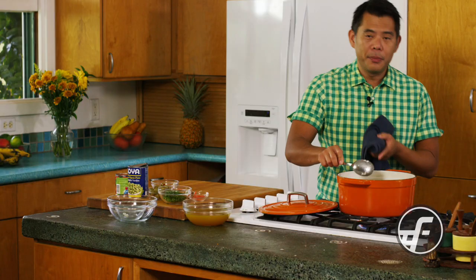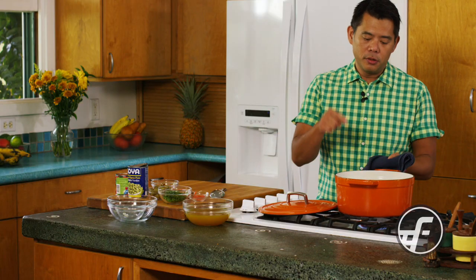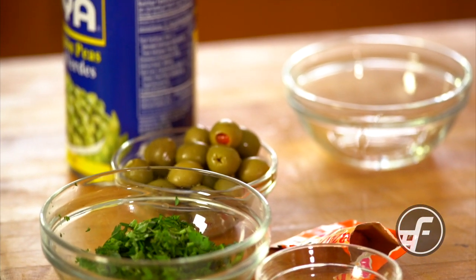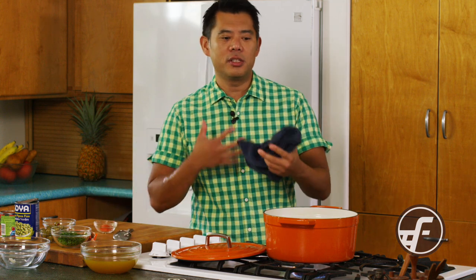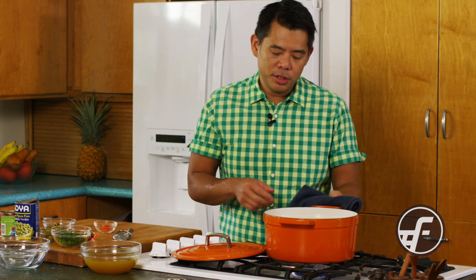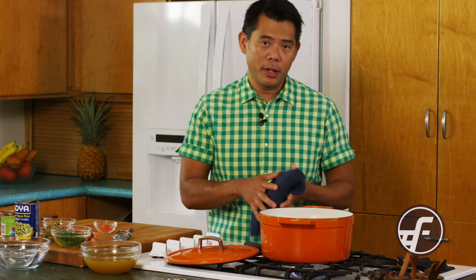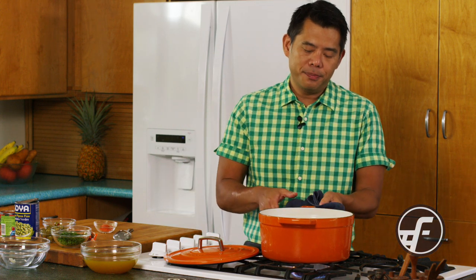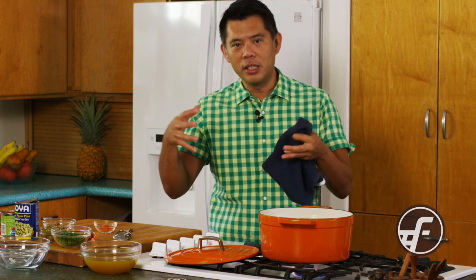One thing to note — I'm using long grain rice here. In Hawaii, we tend to eat a lot of medium grain or cal rose rice, but for the best results you do want to use a long grain rice. If you have jasmine rice, you can use that too — it adds a little bit of fragrance to the dish. If you have to, you can use medium grain or cal rose rice, but it tends to be more glutinous and sticky, and in this dish you don't want a really sticky rice.